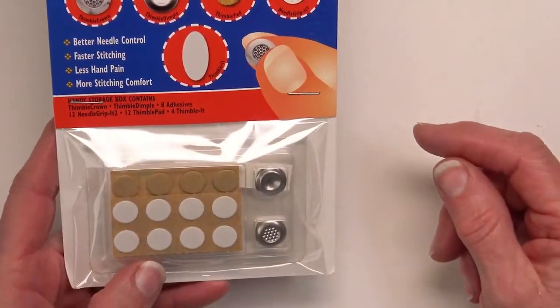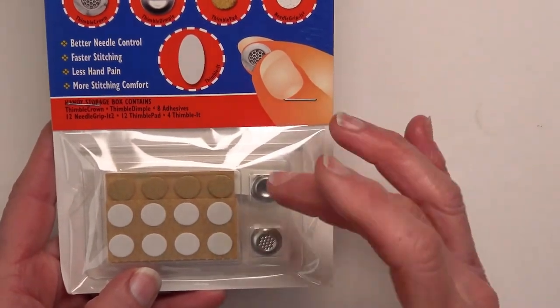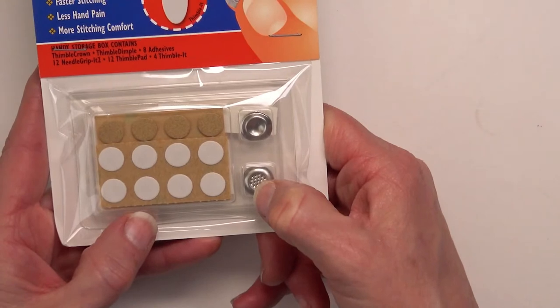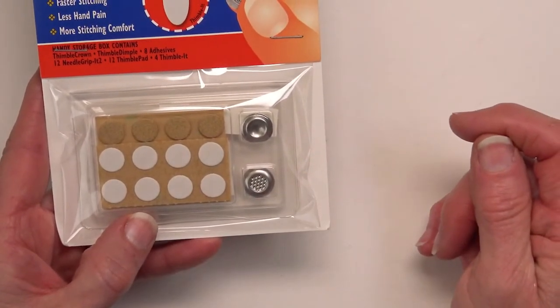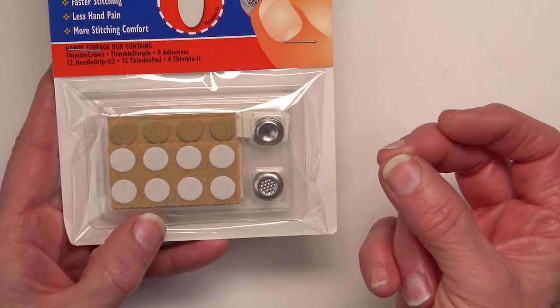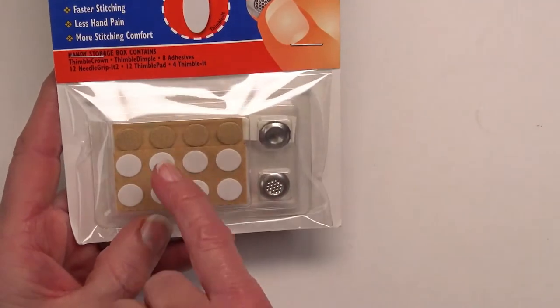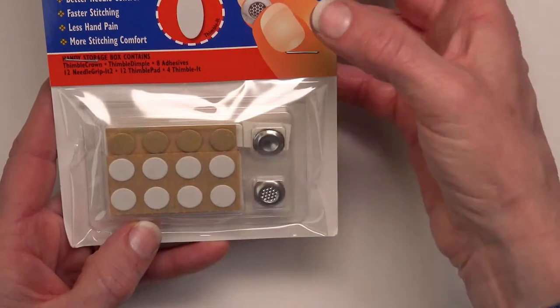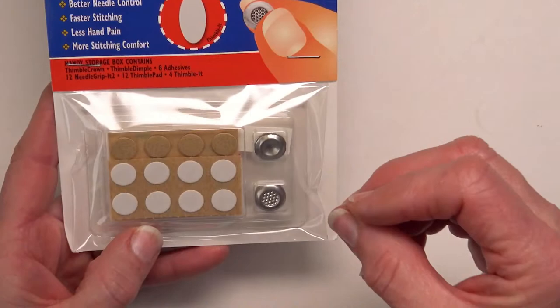I also carry this Thimble Pack Plus, and it's a cost-effective way to try a variety of things. It has the dimpled thimble for underneath and a thimble for your top finger with little indentations. I prefer the leather thimble pad for my top finger, but we're all different. This package also has leather thimble pads and adhesive replacements. It looks like there are only four leather thimble pads, but there are actually two or three rows — a little sheet of them. It's very cost-effective and handy.